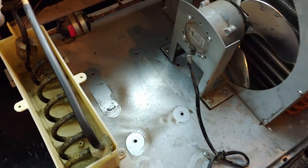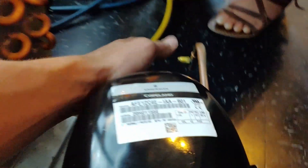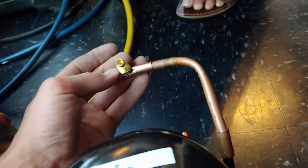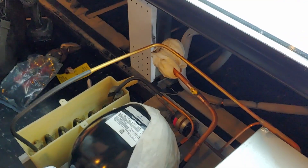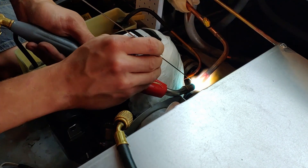Got the old one removed. High side line here, low side is back here. We're going to add a low side port, using a piece of half inch to join these two.